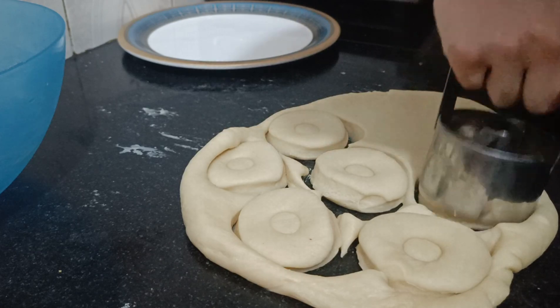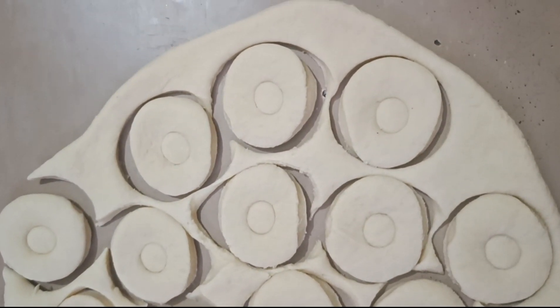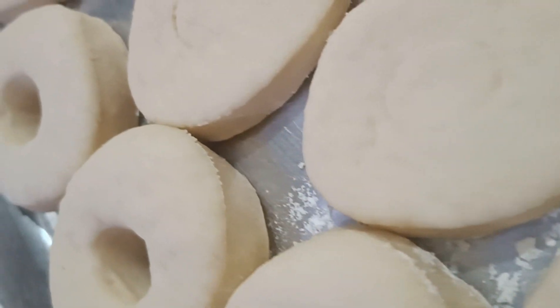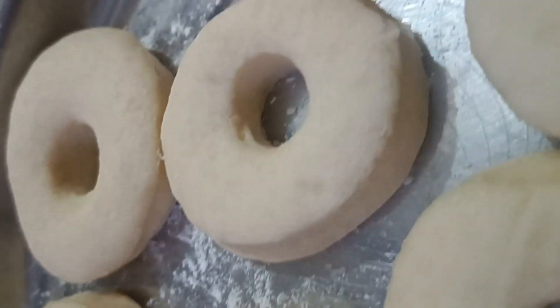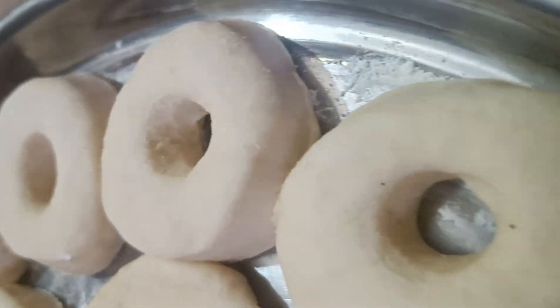As you can see, the donut cutter has cut the dough into the donut shape. We will leave them for almost 30 minutes for a second proof. After 30 minutes, our donuts are quite ready to fry. We have to fry them in warm oil.